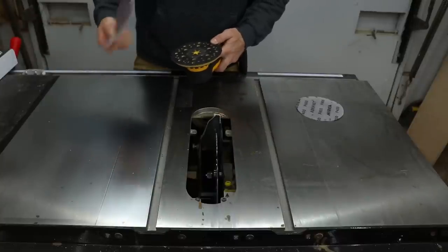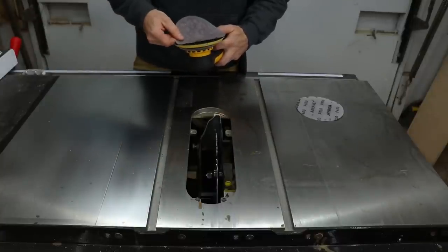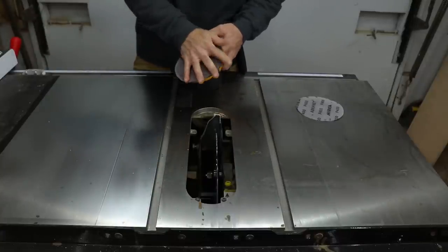400 is not really taking it off that great. I'm gonna try 320 and hopefully I don't scratch the top, but it should be fine.